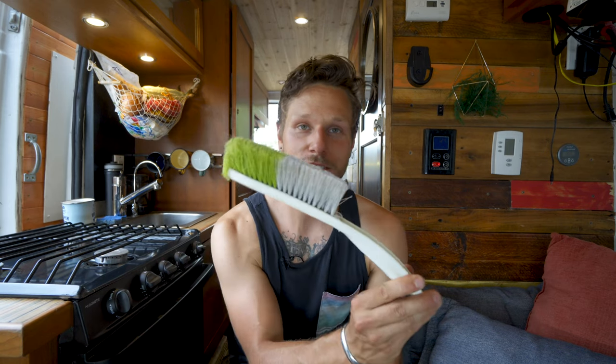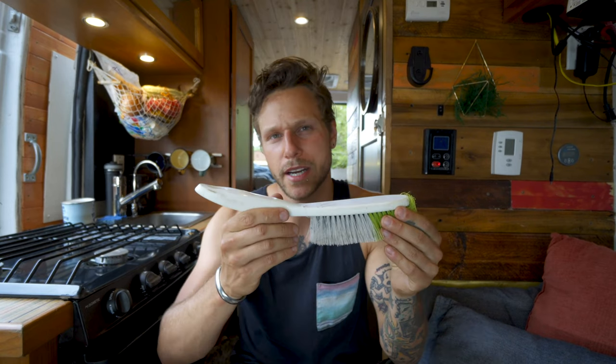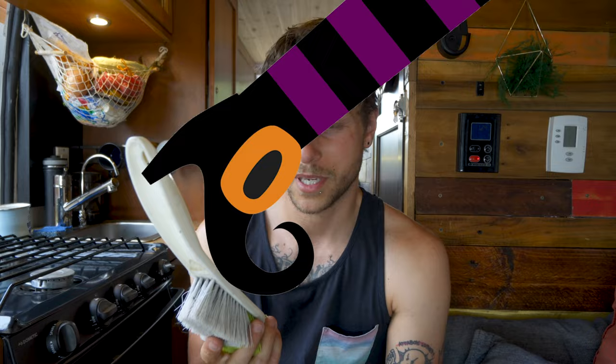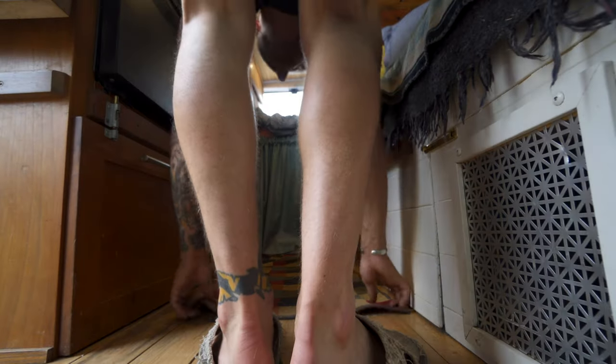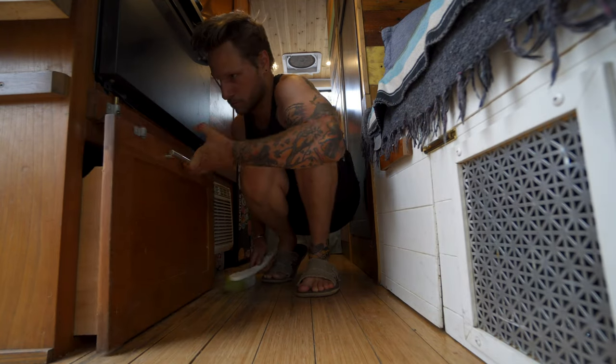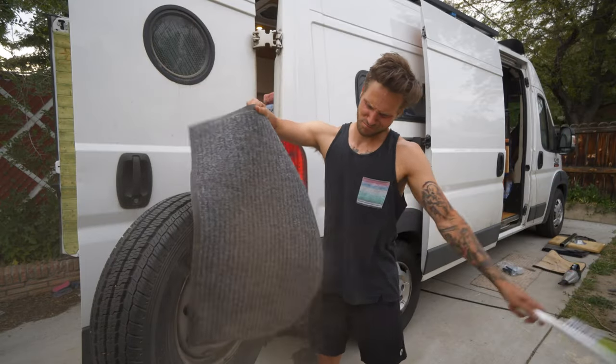Number five is something super boring, and that is just a little hand broom or brush. Is it considered a broom when it's this size? Does it depend on if a witch can ride it? Sometimes you will run out of battery unexpectedly and you still need to sweep out your van. I also beat the rugs with this thing.